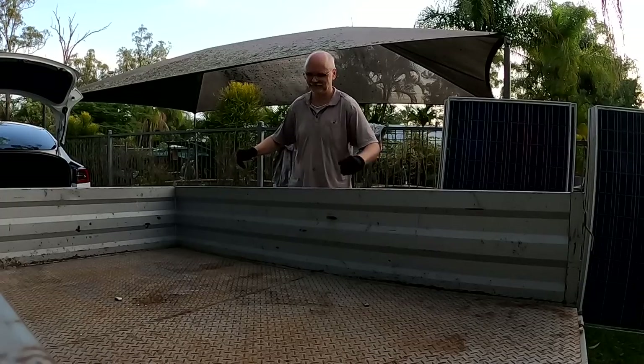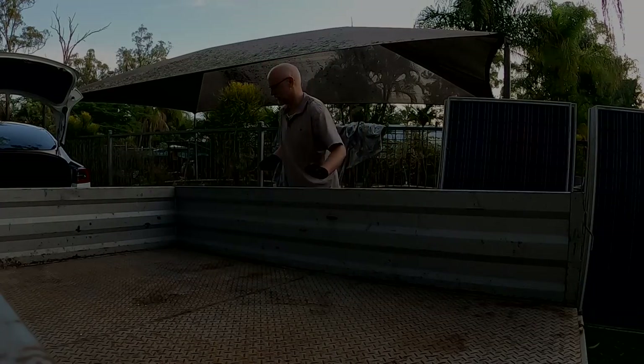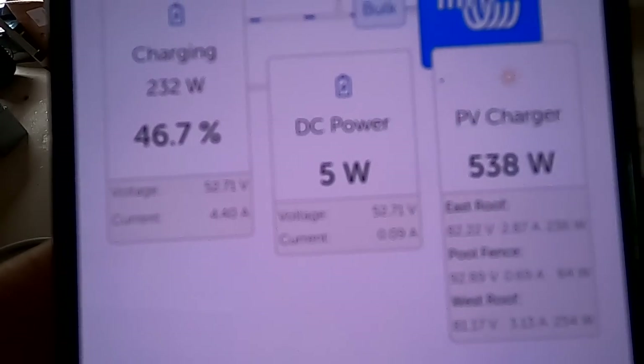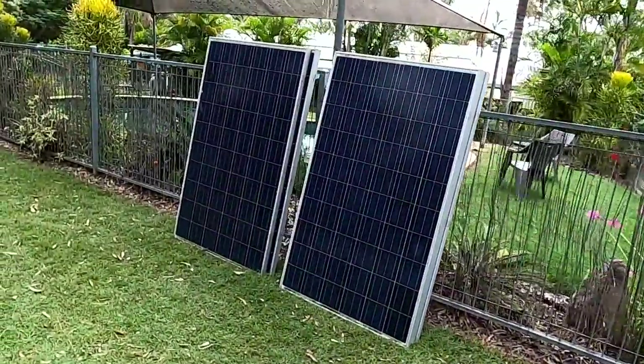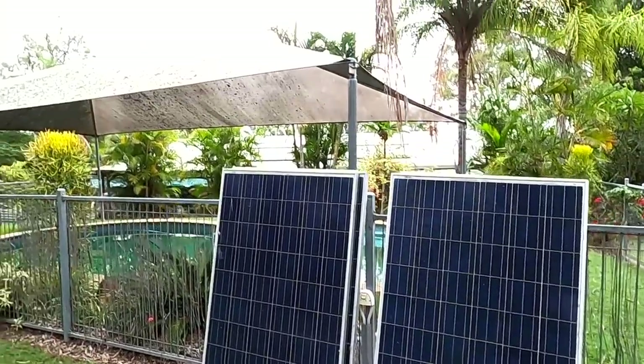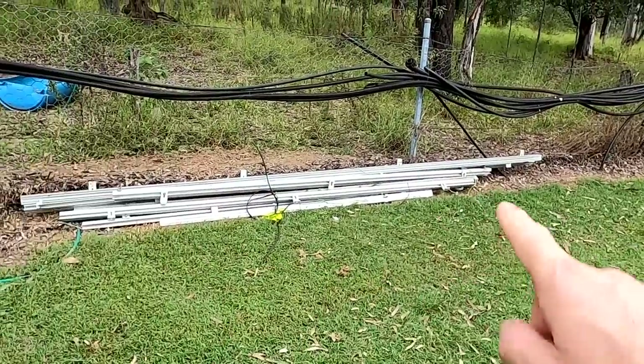Everything is soaking wet. There is no way we can test these solar panels today — it is so cloudy. We've seen 4 amps outside. That is all.